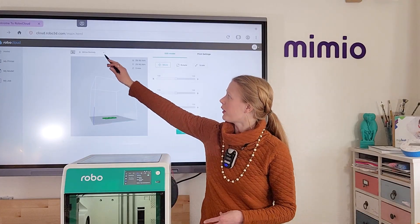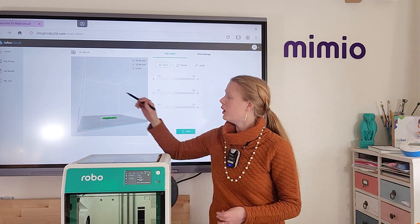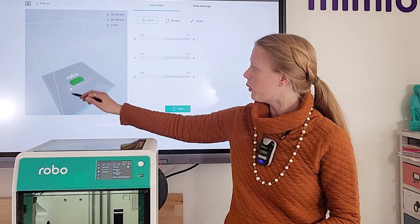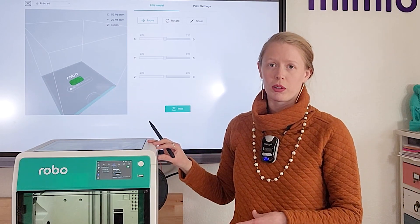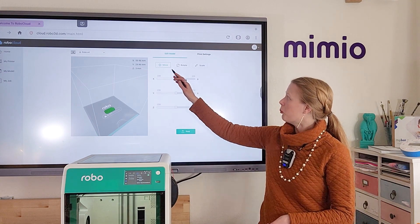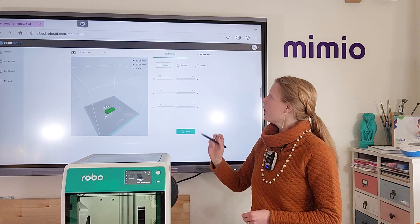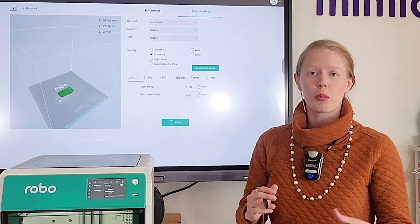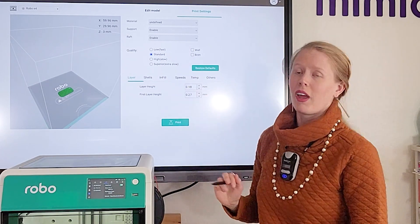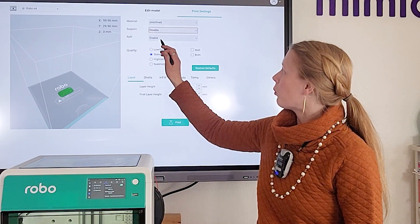From this window, you will have the option of selecting a 3D printer. Click from the drop-down and make sure that you have your RoboE4 selected. When you do so, the sample build plate will adjust to fit your specific 3D printer. On the right-hand side, you can move, rotate, or scale your object in case you need to make minor adjustments. You can also go into Print Settings and change some of the defaults. By default, RoboCloud will include both supports and a raft on your model, so if your model doesn't need those, feel free to simply disable those before continuing.